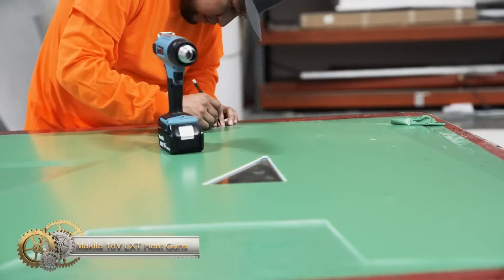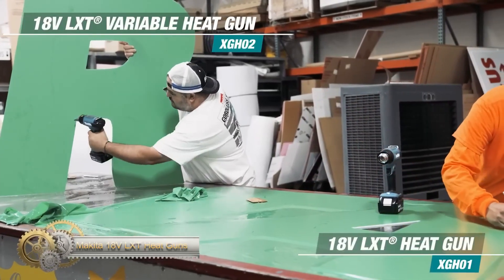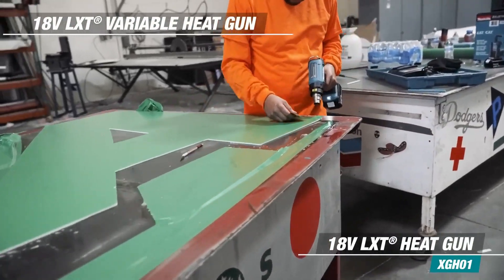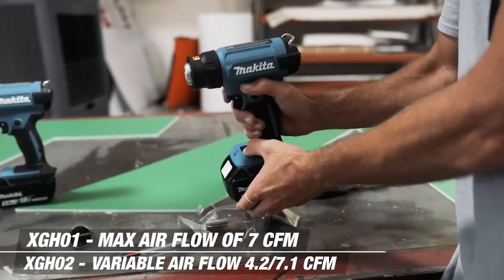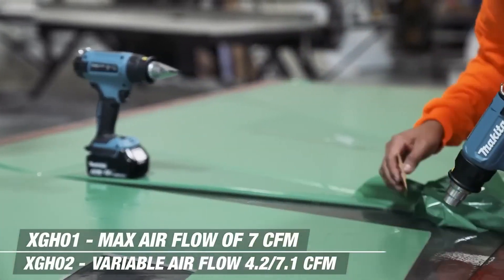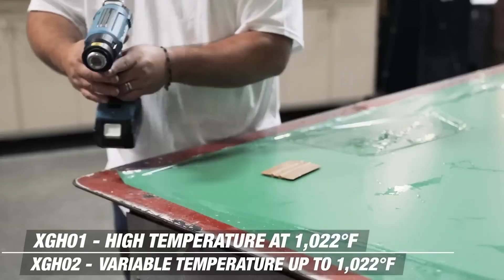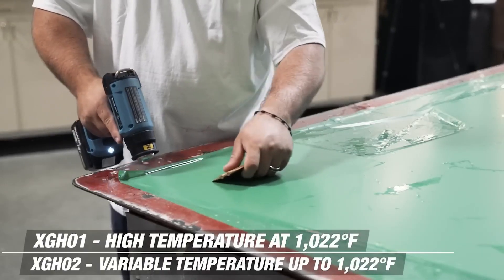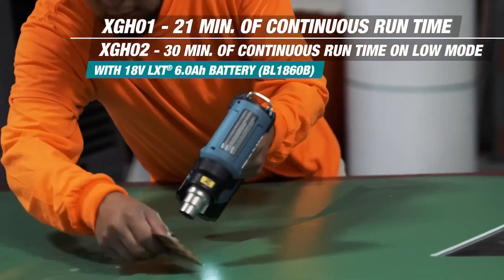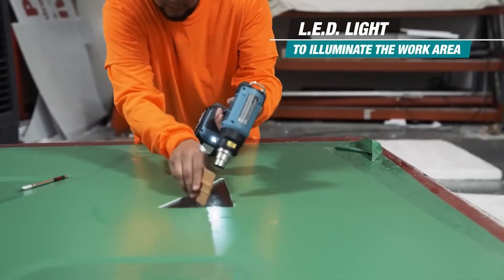The Makita 18V LXT heat guns are a cordless solution for various applications such as vehicle wraps and tinting, thawing frozen pipes, bending plastic pipes or sheets, and more. The XGH01Z model offers over 21 minutes of continuous run time with an 18V LXT 6.0Ah battery. The BL1860B has a temperature of 1022°F and max airflow of 7 CFM.